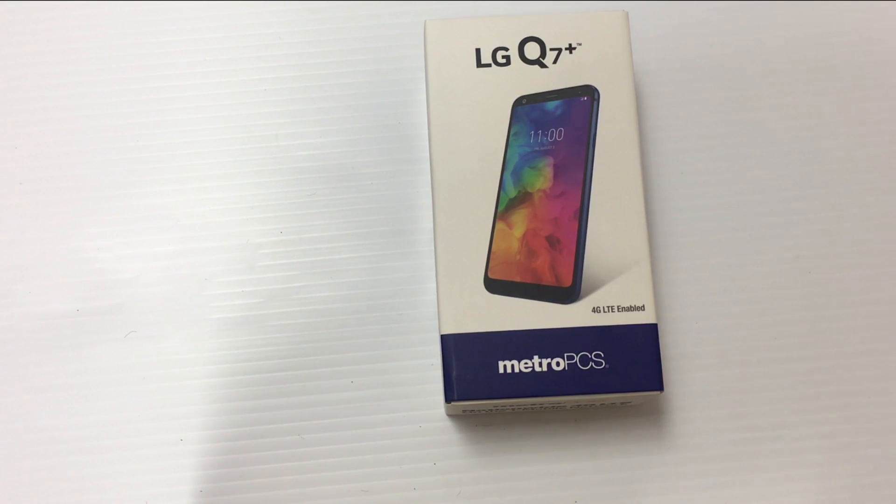In today's video I'm actually excited and kind of surprised that LG did this. LG has released this phone right here which is called the LG Q7 Plus. The LG Q7 Plus is, in my opinion, basically better than the LG Stylo 4 for a lot of reasons — one of them being design, the other being specs. The LG Stylo 4 kind of lacked specs; it had only two gigabytes of RAM and 32 gigabytes of storage.